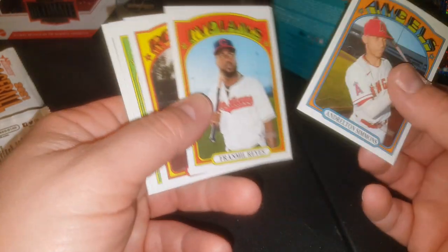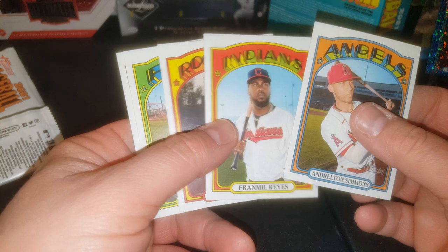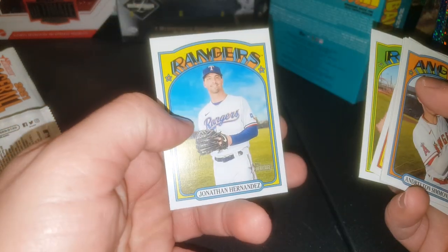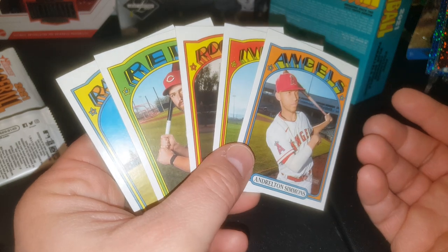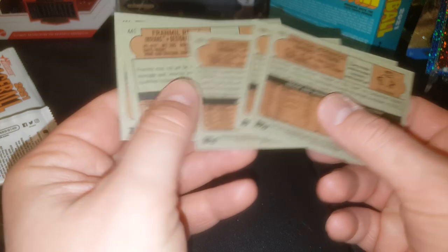Alright guys, this is what I found — these are just high numbers. Andrelton Simmons, Franmil Reyes, Kyle Freeland, Matt Davidson, and Jonathan Hernandez. So out of the 15 packs, we got five high numbers. These are cards number 400 or higher, and that's about it.